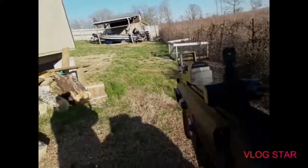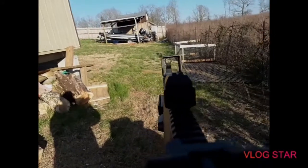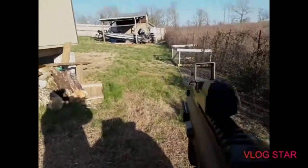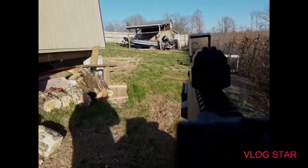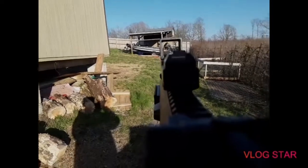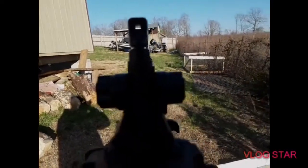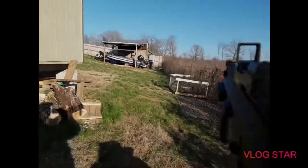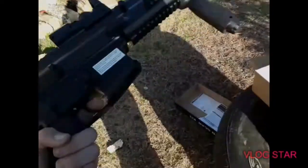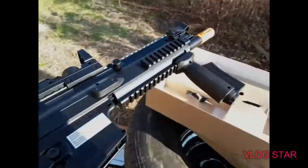You can also take out this iron sight here and then use that one. You can take that one off — see, this one is meant to aim high. So whenever you're aiming at your enemy it will shoot a little bit high. But if you bring that one down and bring the other one up, then it shoots a little bit low. It's hard to understand but whenever you guys get the gun you'll understand.